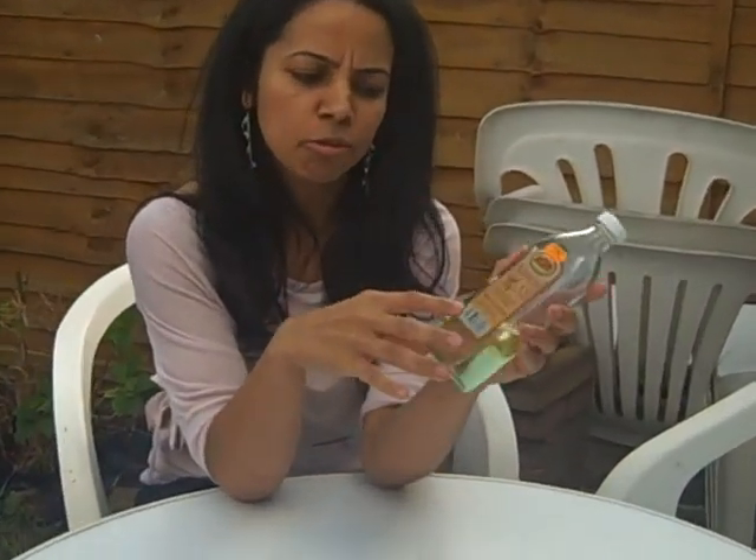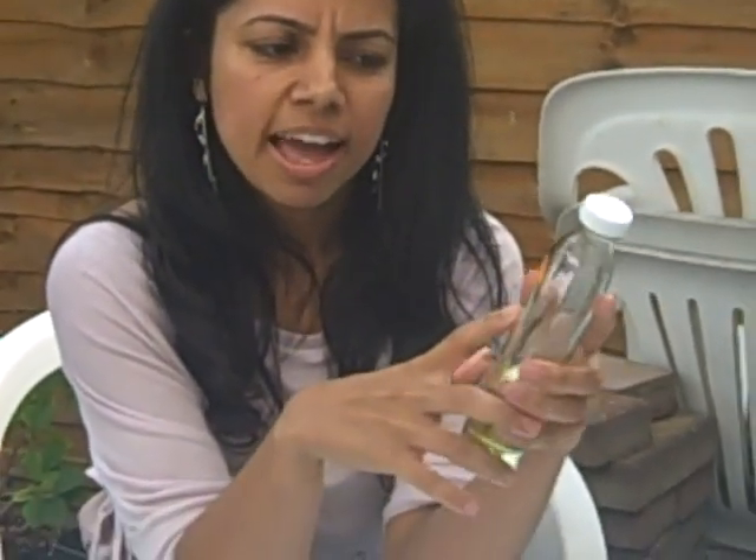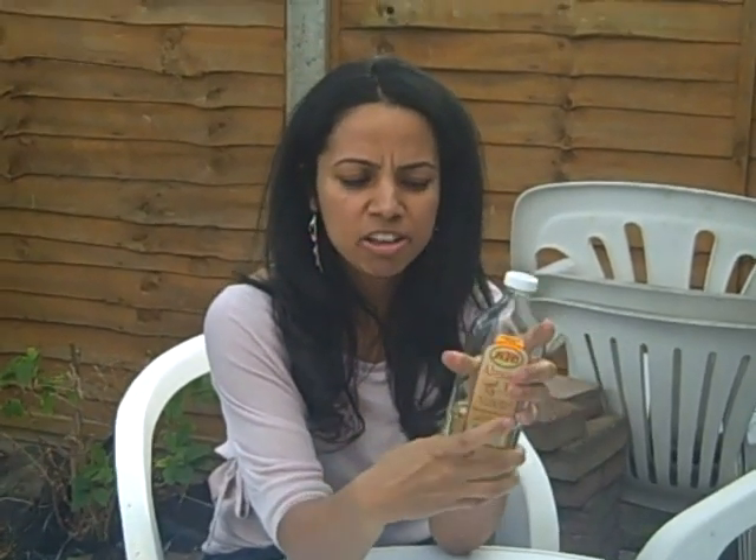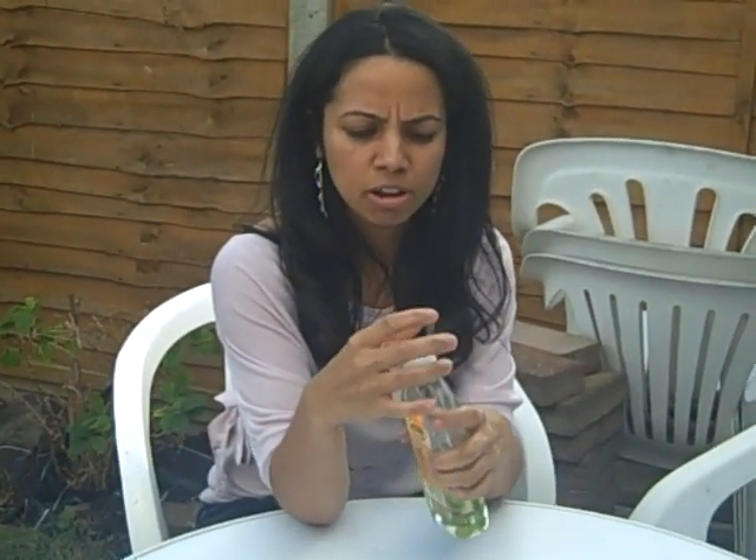By the way, this is my bottle of almond oil. It's 300ml and it cost me £1.79 from a local grocery store. Very cheap and it lasts for ages — I've had this bottle for a long time.